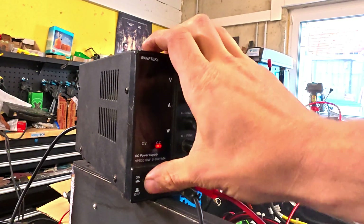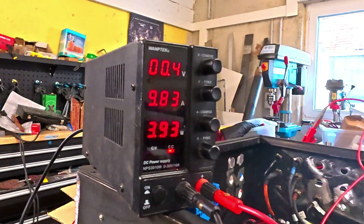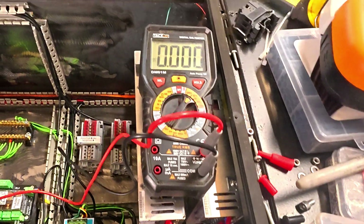Tools needed: a PSU, also known as a switchable power supply unit, and a digital multimeter where you can measure current, resistance, and volts. You also need two to four alligator clips — two for the PSU and two for the multimeter — so you don't create any sparks on the inside.